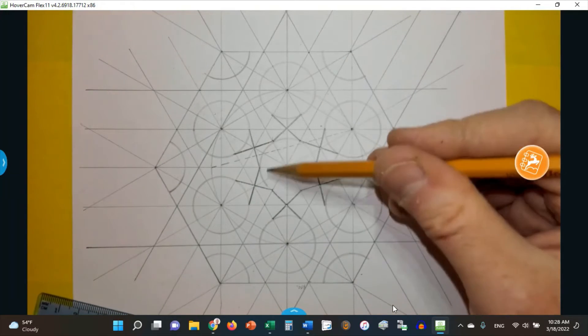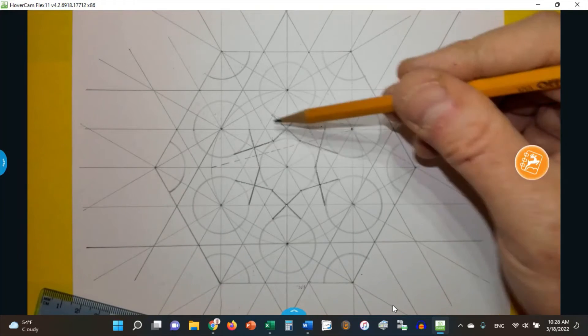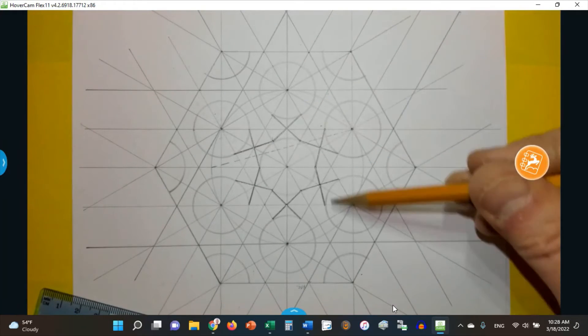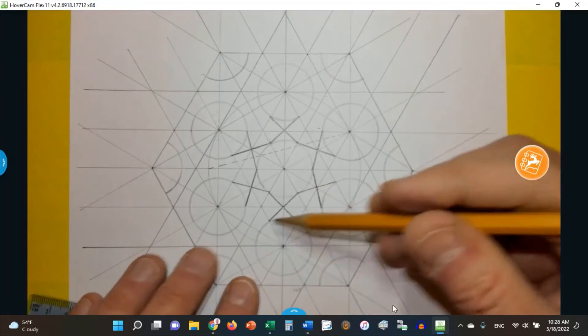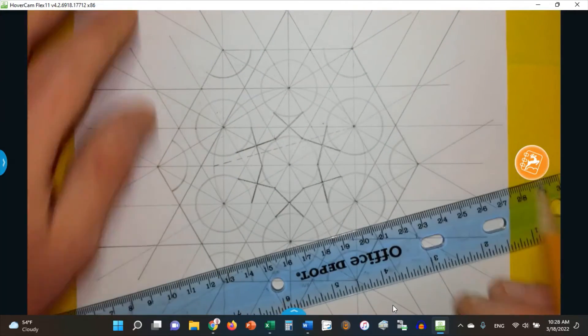You can see in the middle here we have a six-pointed star around that circle, and around each of these circles we have the beginning of one. So now I just have to go around and make as much as I can of each of these stars.